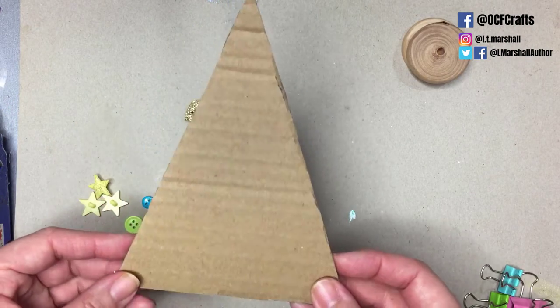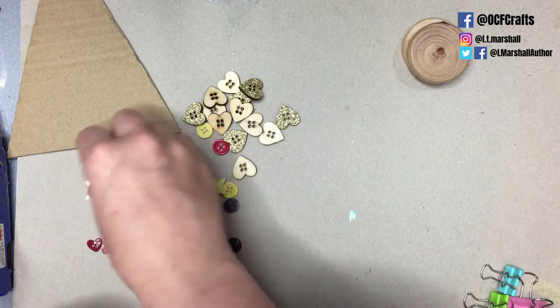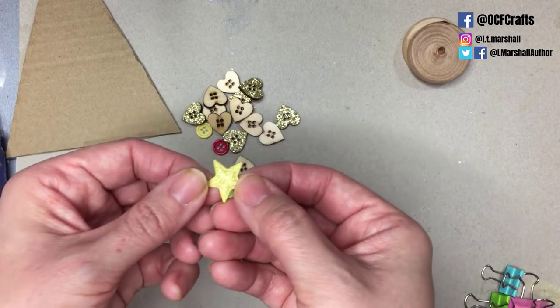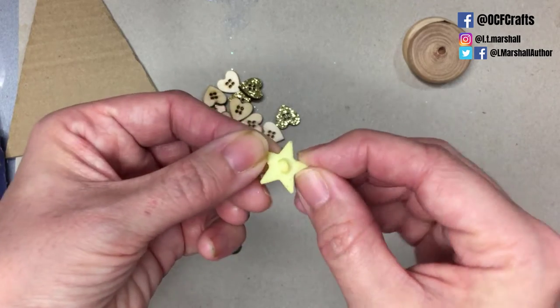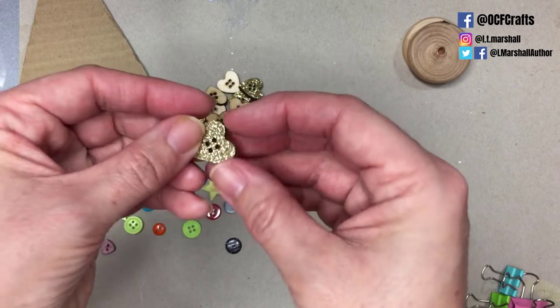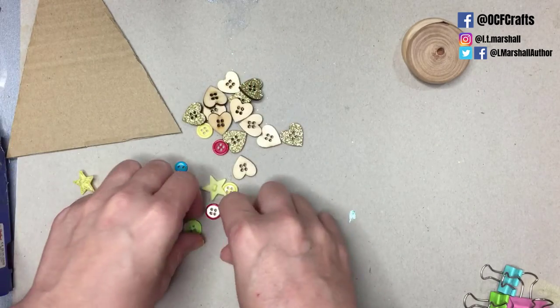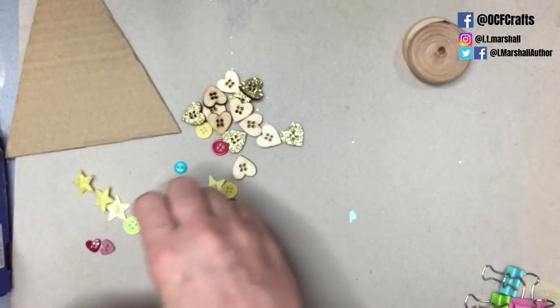I have two methods in this video to make these trees. You'll need some scrap cardboard — preferably quite thick cardboard so you don't have to layer it as much — and an assortment of buttons or embellishments that you want to use on your tree. I have some wooden ones here which have been mod podged and glittered on one side, and I have some random colors of just little buttons.